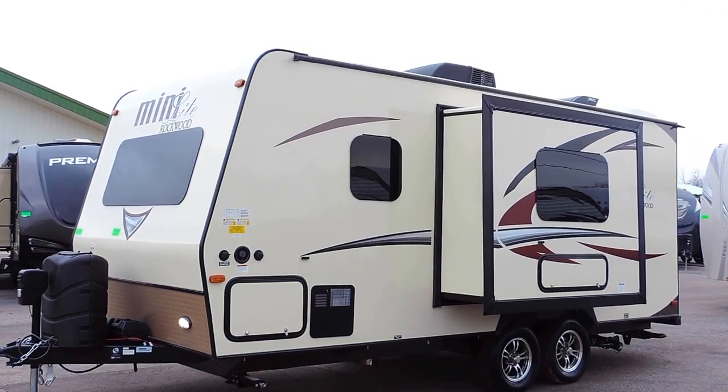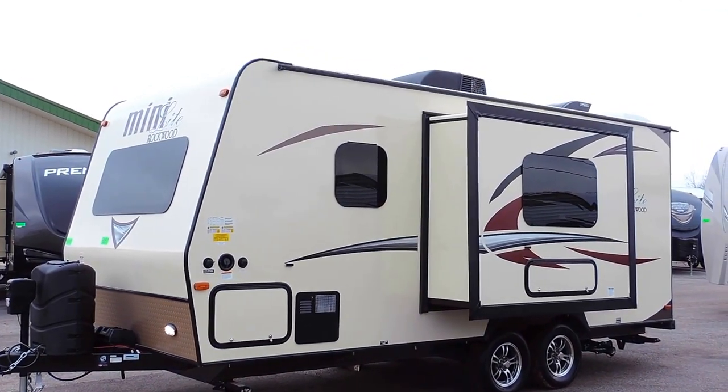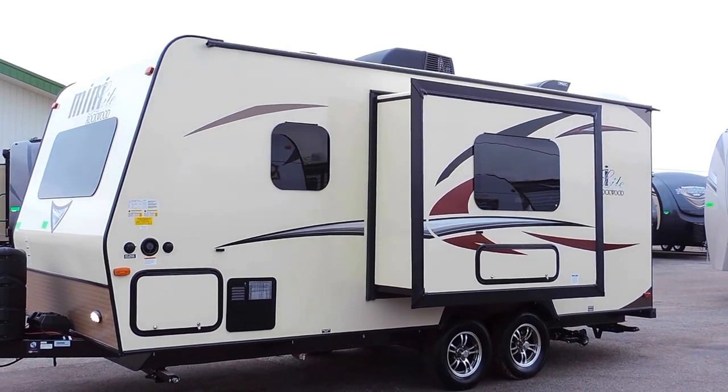This trailer has an aluminum cage construction, vacuum-bonded walls, frameless windows, and an oyster-colored exterior. It's got a 6-gallon auto-ignition gas or electric hot water heater.